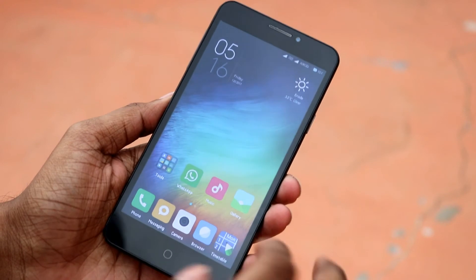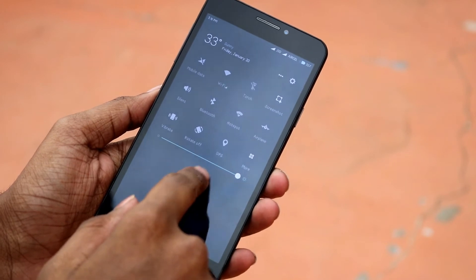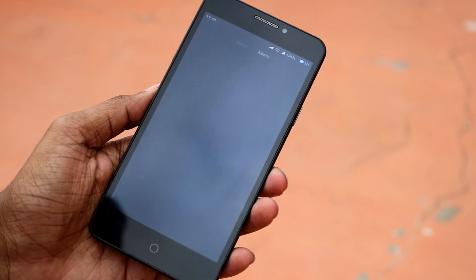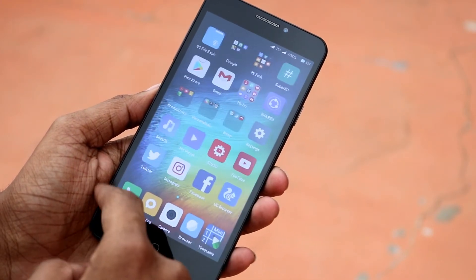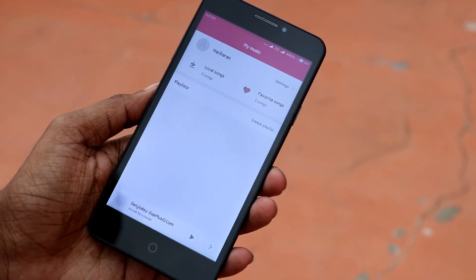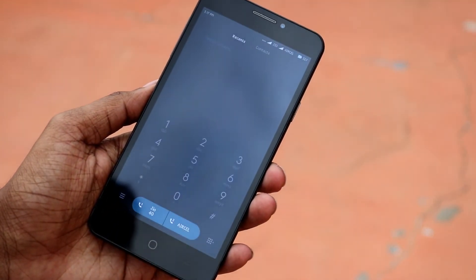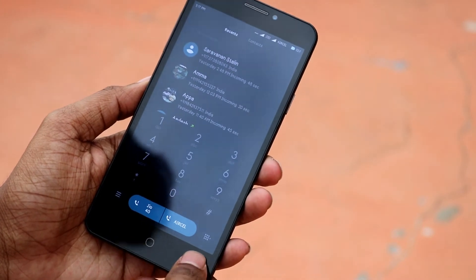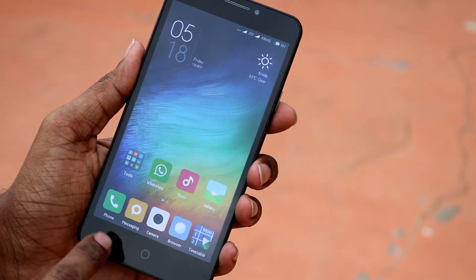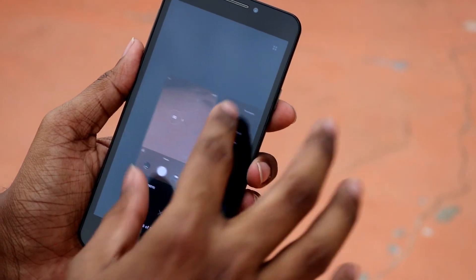The general UI is very stable and smooth — no issues there. It feels as smooth as using a native Xiaomi phone, so the optimization is very good with no lag. In terms of performance, this ROM is really great. Apps open up quickly and memory management is also decent, especially given that we only have 2GB of RAM in this phone.